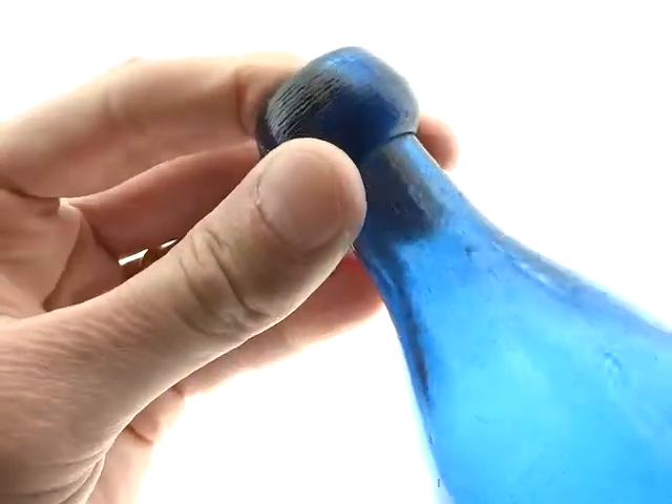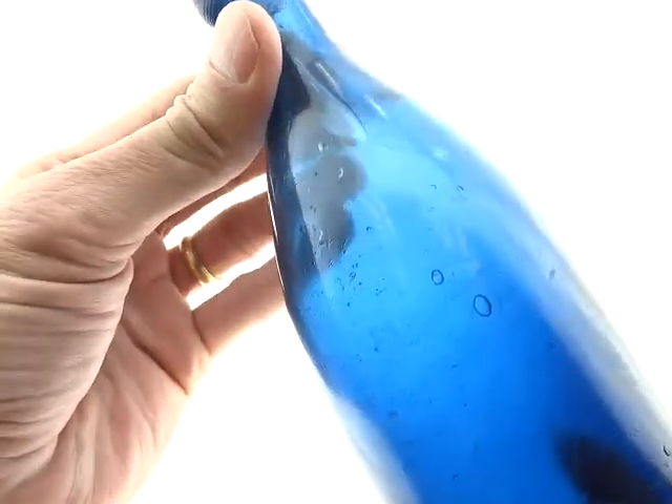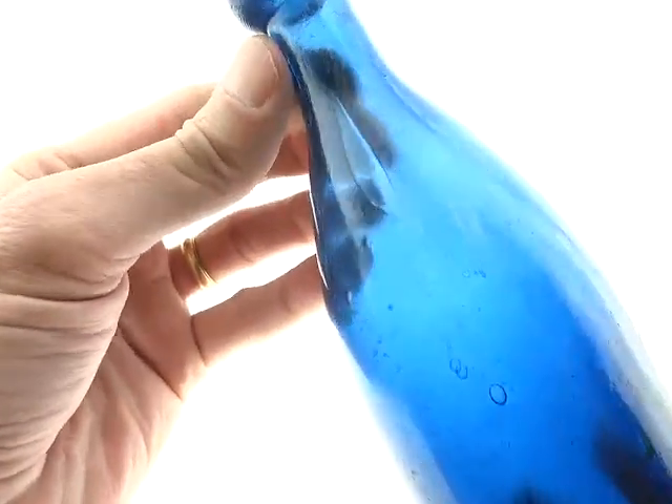It's unfortunate, but these do get banged around a lot, being so old. All sodas do, really, unless they throw them away for some reason after one use.